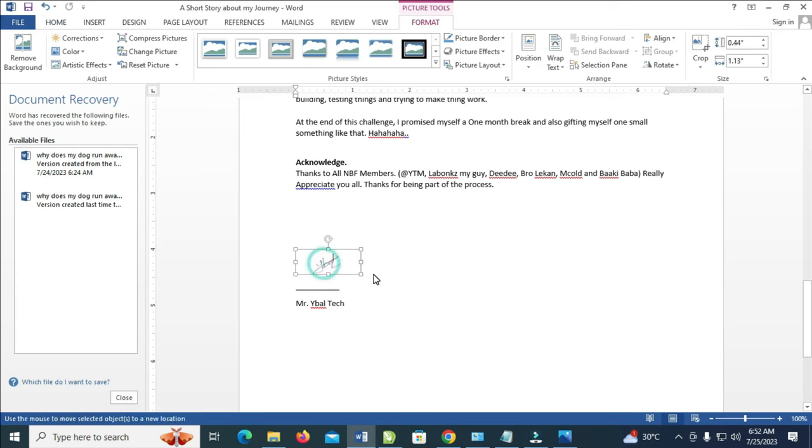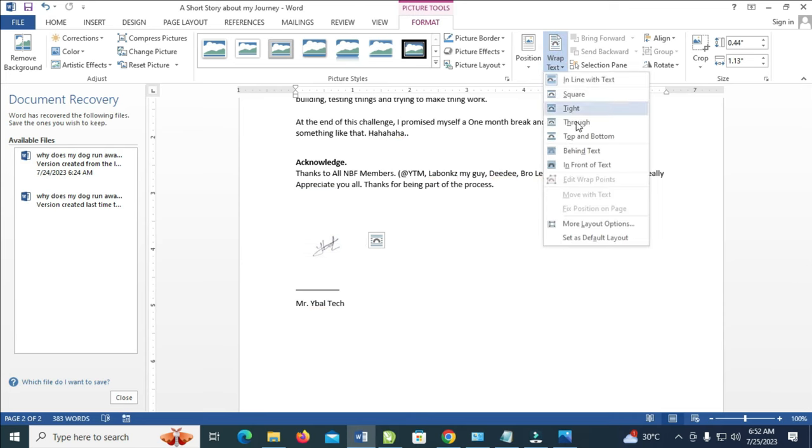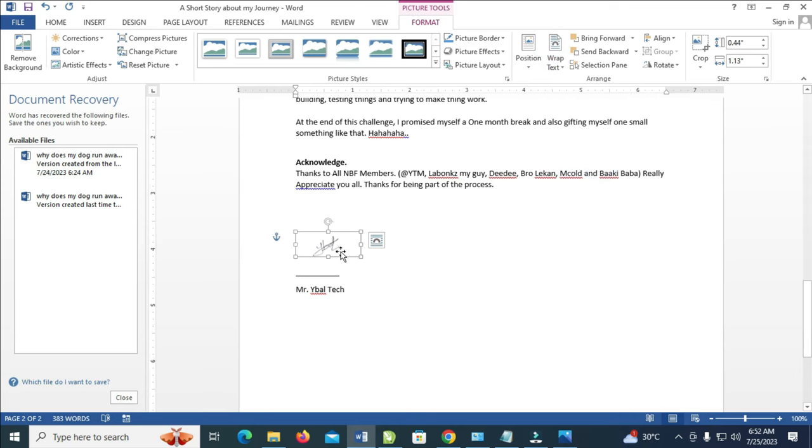Now if you want to move it to the right place, click on the signature, then click on Format. Next, click on Wrap Text and choose In Front of Text. Right now, as you can see, here is the signature — I can move it anywhere of my choice.